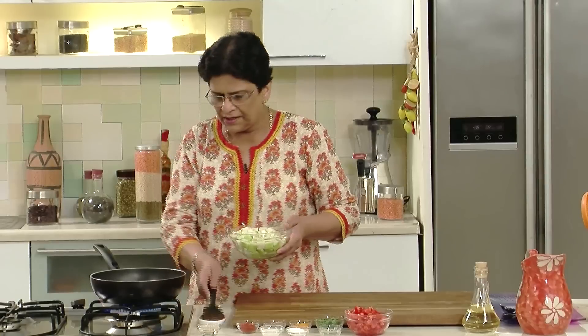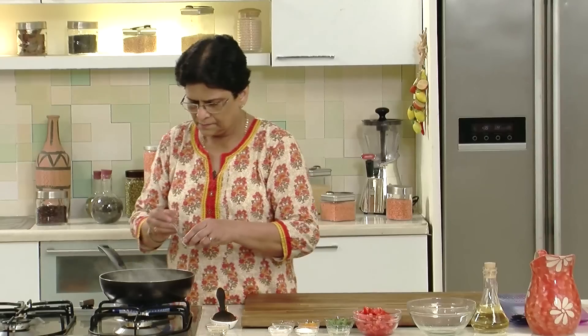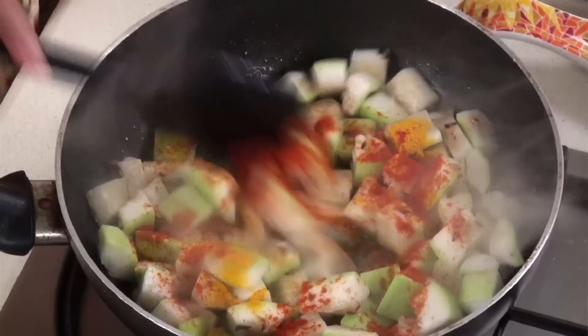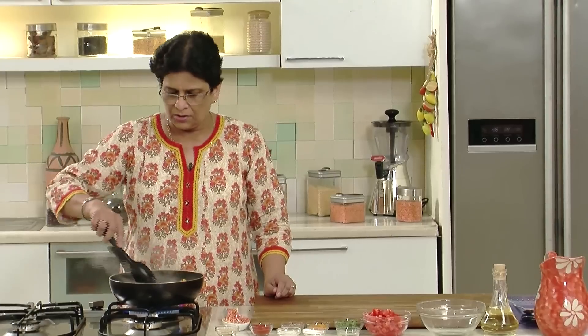The cumin seeds have browned, so now we will add a little asafoetida, around 1/4 tsp, and then we will add the ginger and saute till the ginger is also golden brown. The ginger is getting nicely sauteed. Now we will drain this bottle gourd which we had cut into cubes and soaked in water. Add a little Haldi powder, around 1/4 tsp, and around half to 1 tsp of red chilli powder and mix. Now we will add salt — don't add too much salt at a time.